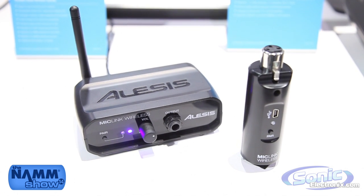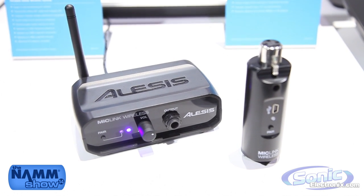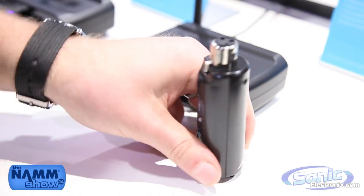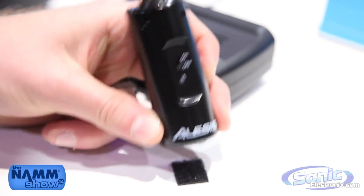Inside you have a lithium-ion battery that's rechargeable over USB. We're getting six hours of battery life no problem, but more likely up to ten. We have a pairing indicator on one side, and if I spin this around, we have an on-off switch and a charging indicator — a red-green LED. Very cool piece.